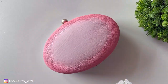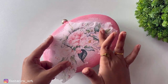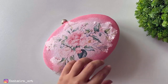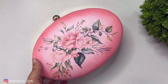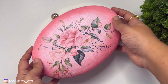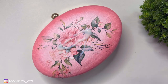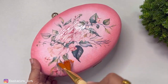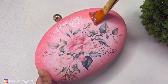We have to stick it to the back nicely so that there are no bubbles inside. Then add deco patch glue on it and apply the varnish. We will dry it and this is its final look.